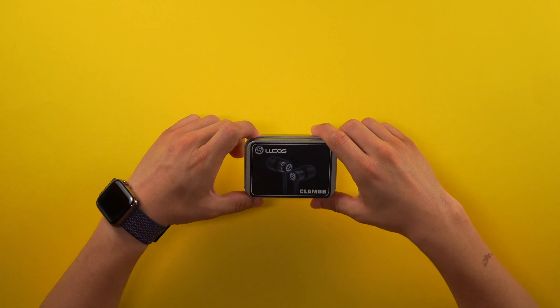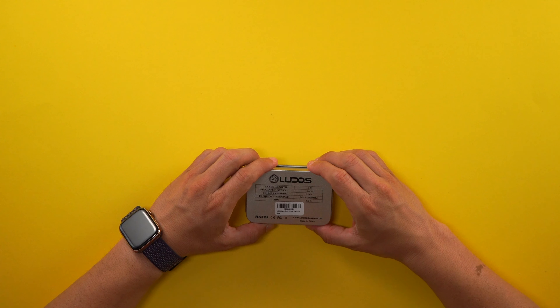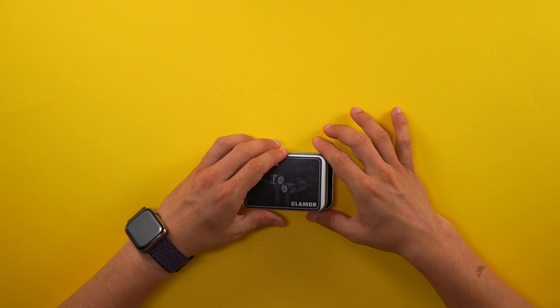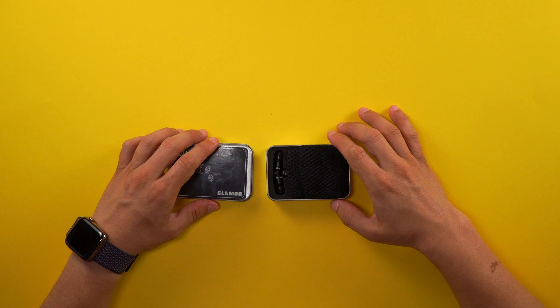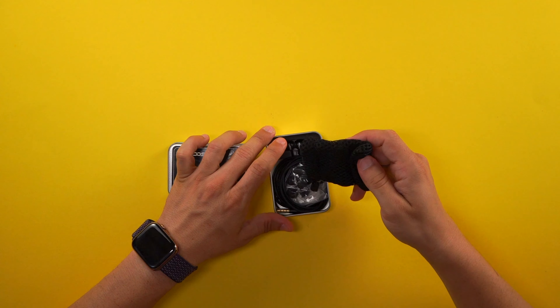These headphones come in a thin case. On the front we have the logo that says Ludo's Clamore, and on the back we have more information: cable length, max input power of five milliwatts, sound pressure of 92 dB, frequency response of 20 Hz to 20,000 Hz, and THD of 0.1%. You can also find them on ludosgaming.com, but I highly recommend going through Amazon — especially if you have Prime, you'll get them a lot faster.